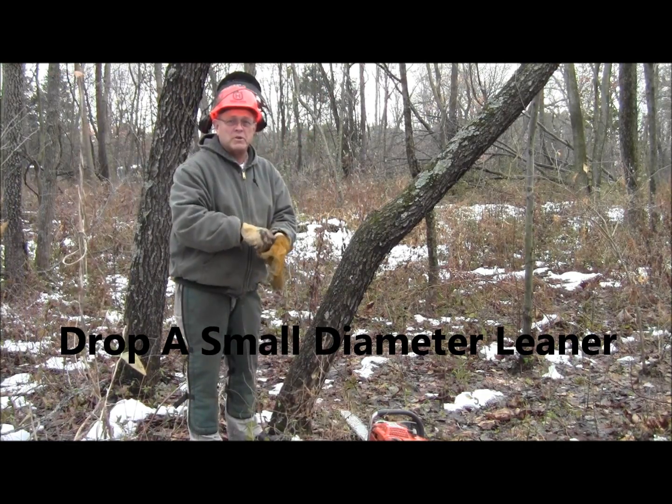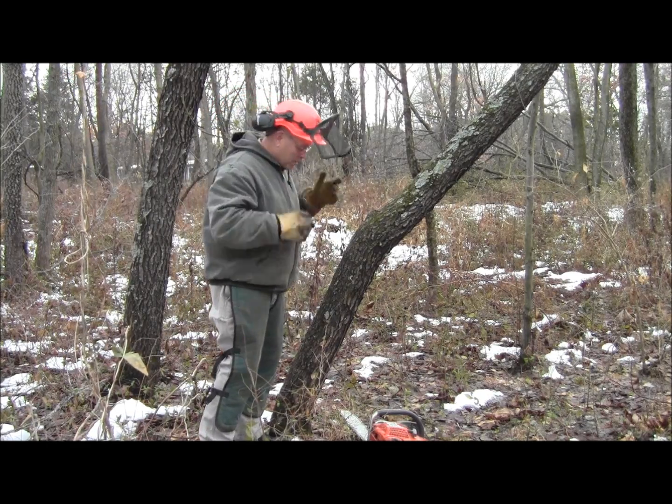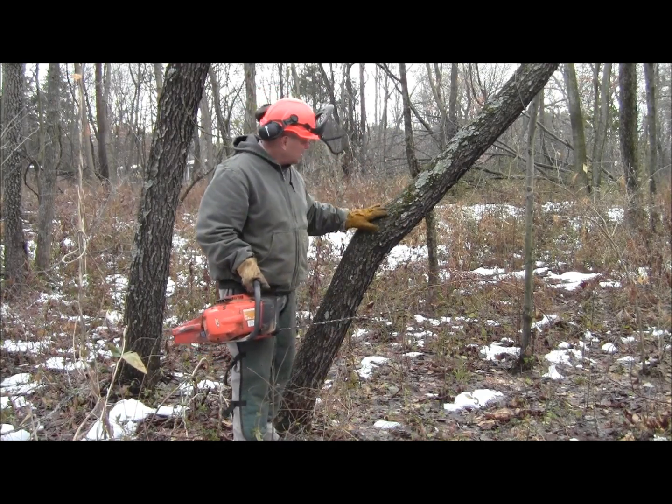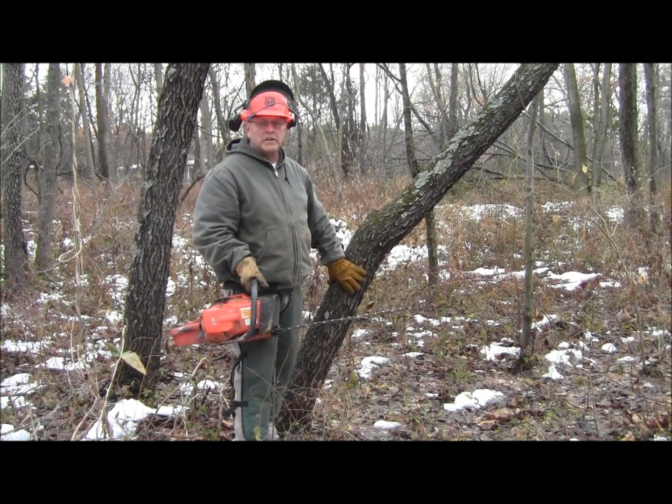Hello, this is David from the True Blue Sam the Traveling Man blog. Today we're going to look at a very common problem for firewood cutters and for anybody using a chainsaw, and that is the tree that has a severe lean but it's small in diameter.